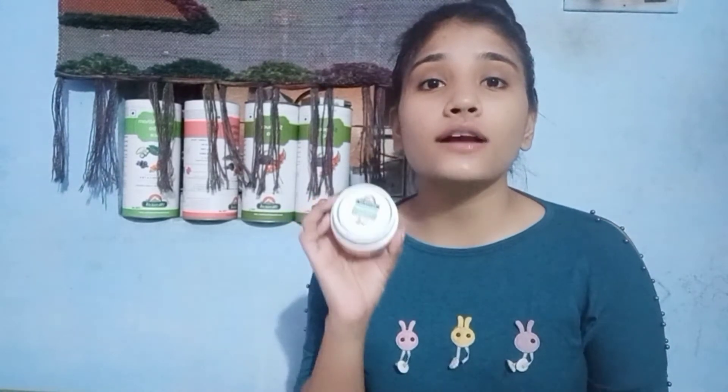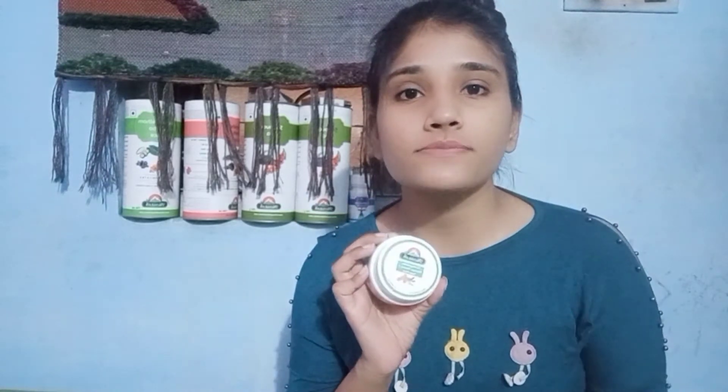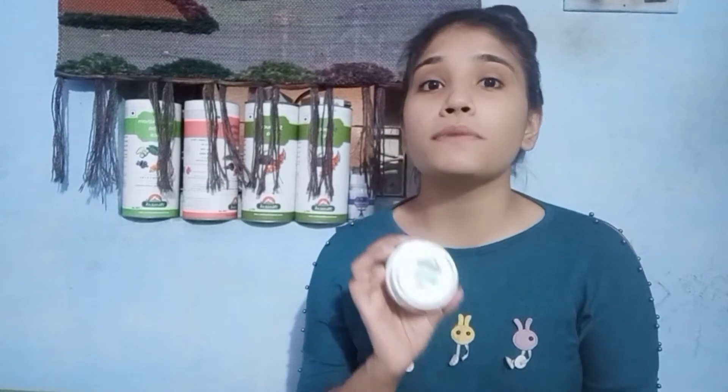These ingredients give our skin complete protection. Today, I will specifically tell you about pomegranate and papaya and their benefits.